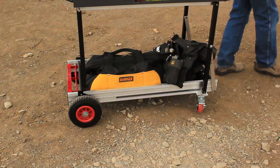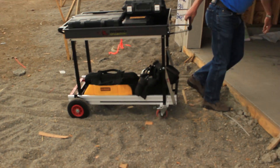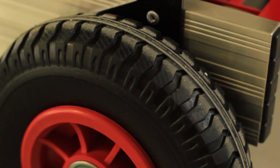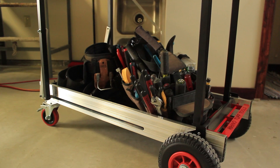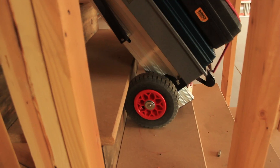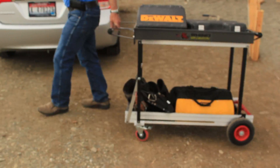The Rhino Tough Cart is different than any other cart on the market in a couple key elements. The wheel configuration allows it to be stable in all applications, whether it's collapsed or raised. Once the cart is collapsed, it can be used as a dolly — it'll go up and down stairs, which makes it very unique as a usable cart in that configuration.